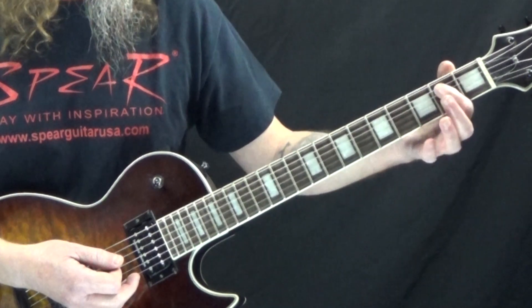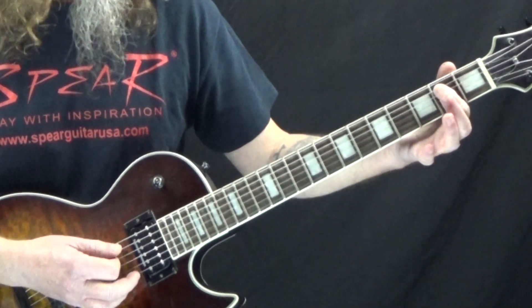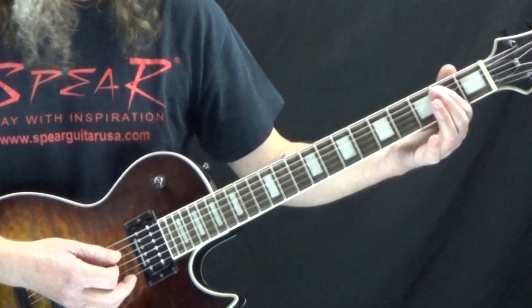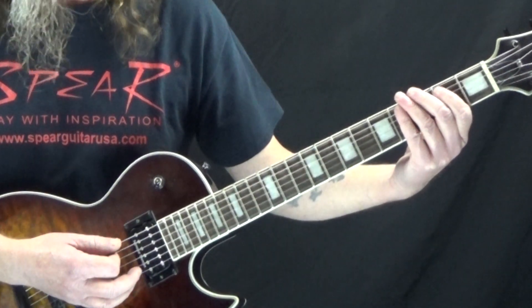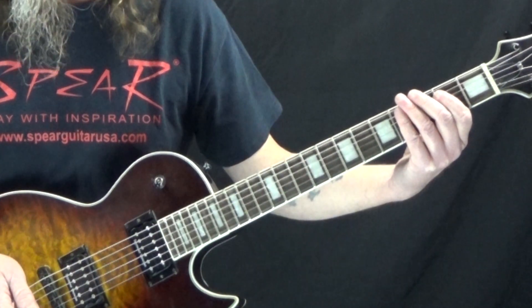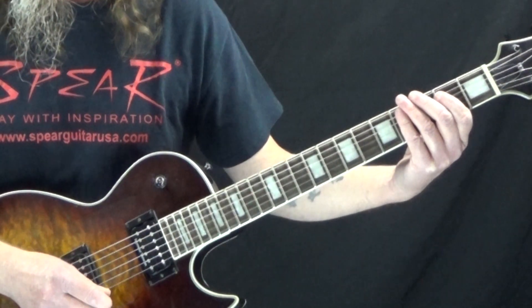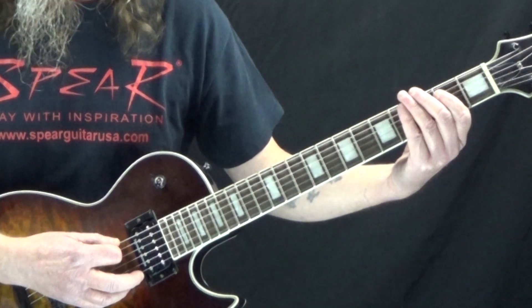For the E5, come down to the 2nd fret of the A string, the low E string open, and you can pick up the 2nd fret of the D string or just not play it depending on your skill level. We hit that — it's an eighth note. Then we rest on the and of 2 and the downbeat of 3, and on the and of 3 we hit just the open low E string.